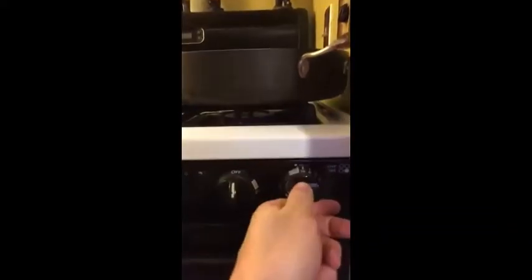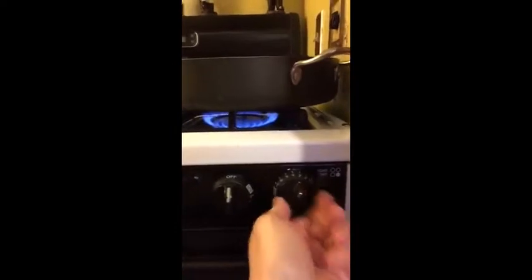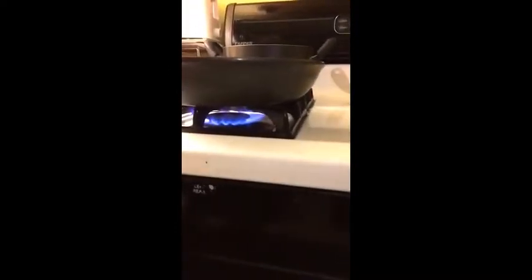Now that our 80/20 mix of ground beef is prepped, we're going to go ahead and light the pans. In this pot we have some boiling water for mac and cheese — we have shells, thick and creamy. I think we're going with thick and creamy.